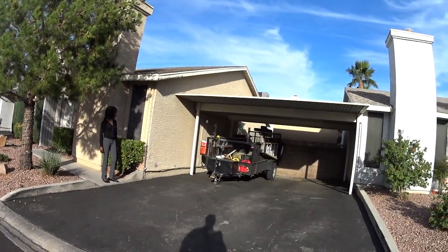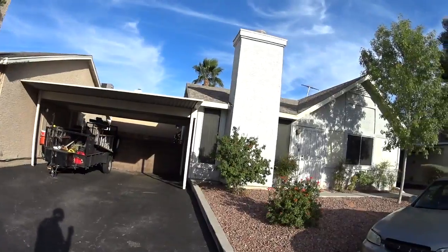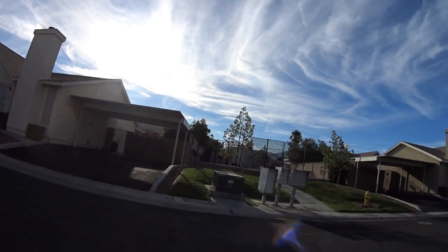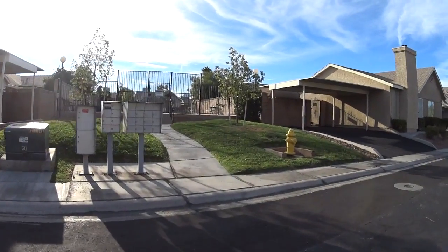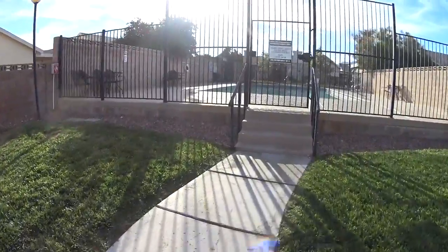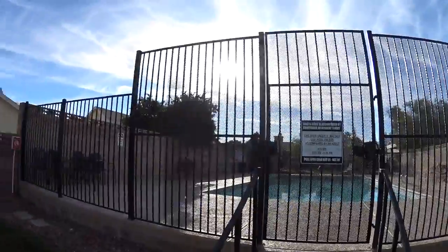It's been pretty well rehabbed inside, and a really good plus is that the HOA takes care of the roof and the paint and so forth in the front yard — that's very desirable. When you have composition shingles they can be a problem, but it shouldn't matter in this case. Pool looks clean and well cared for.